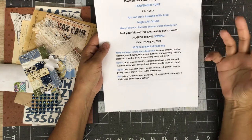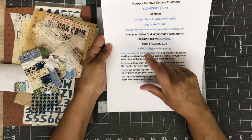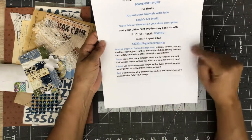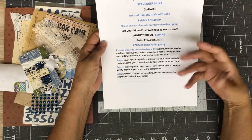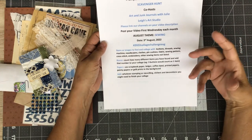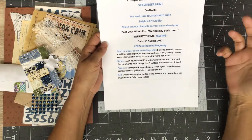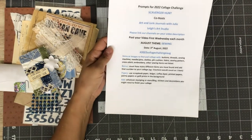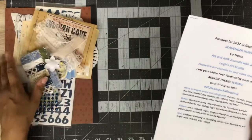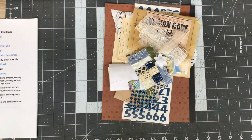For August it is a sewing theme — we can use all or as many sewing items or pieces that we choose. To finish off our collage we're supposed to count the amount of pieces we've used, whether it be six or 22, and then add that number into the collage. This should be very fun. I really dug and tried to pull out everything I could think of that might go along with this particular collage.